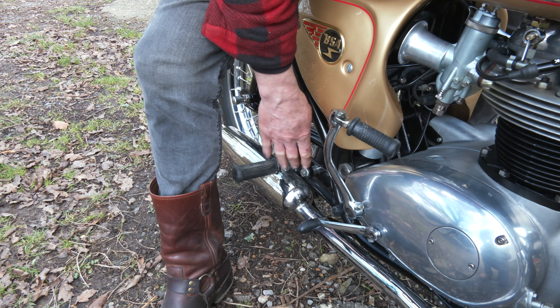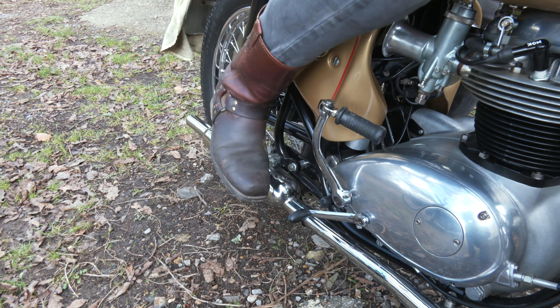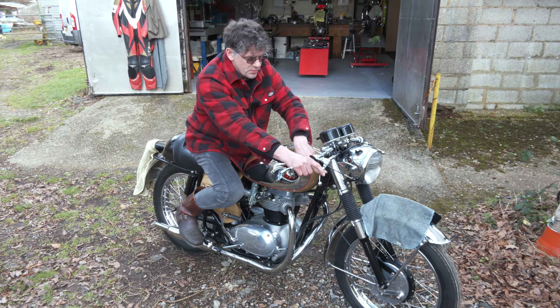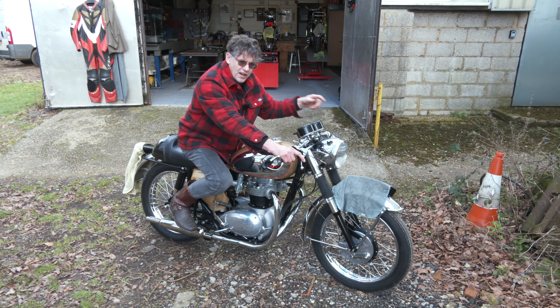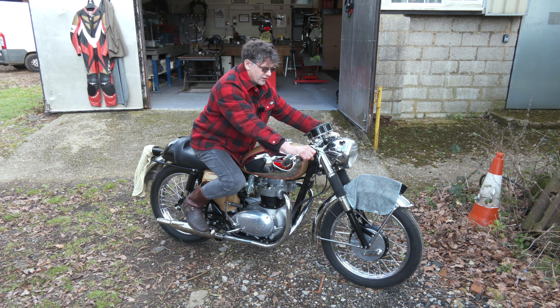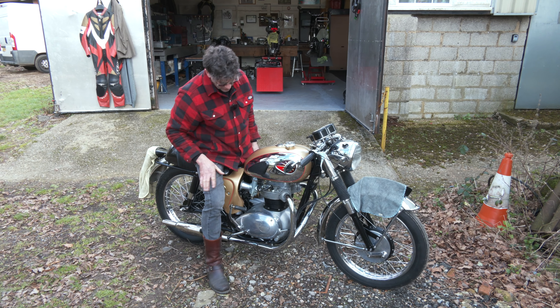So when I put that down, you obviously have to retract it to start it. You're sitting much further back, so you get a nice ride position. But it's not clip-ons, because we've got the shrouds — we call these ace bars.